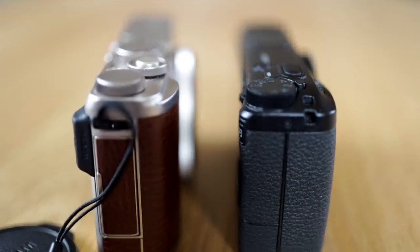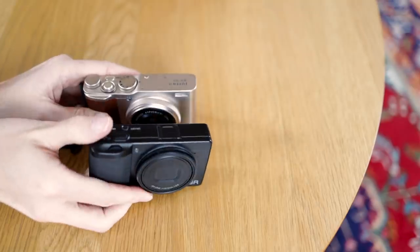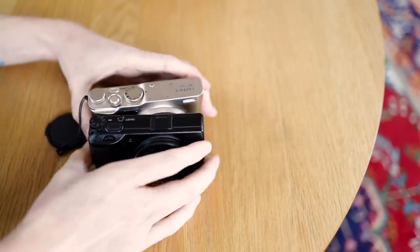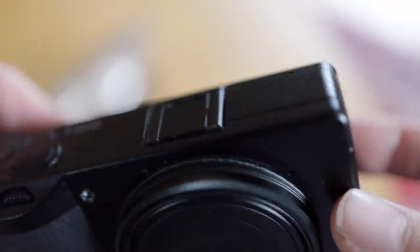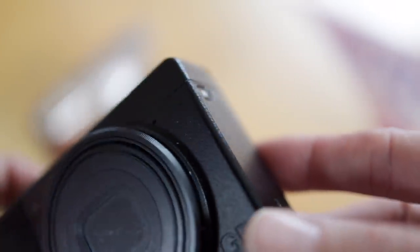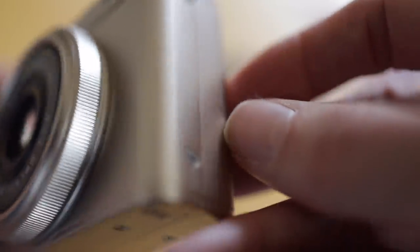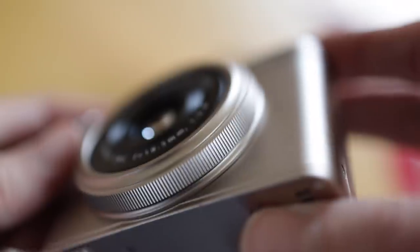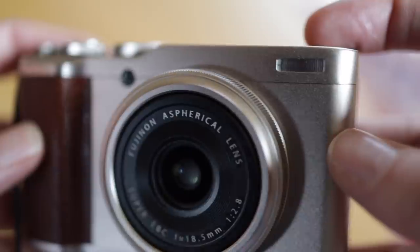Size-wise, they are very close. The Ricoh is smaller from every angle as well as lighter, but in a winter jacket I don't feel the difference day to day. The build is the first thing that really separates them. The Ricoh is all metal with a thick, stealthy coating and a rubbery grip material. The Fuji is half metal and half plastic and feels a bit more hollow — no thick coating, and the fake leather feels very thin. It feels well made for sure, but the price difference is present here.